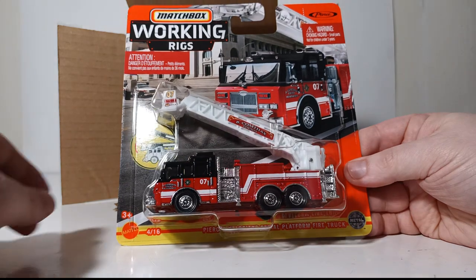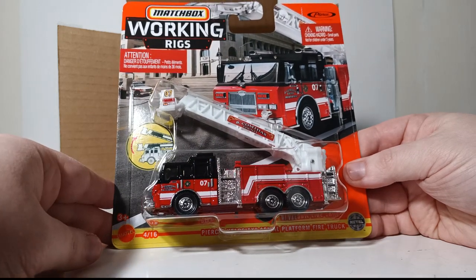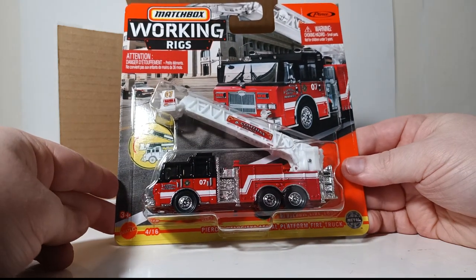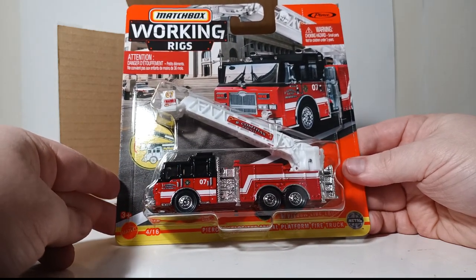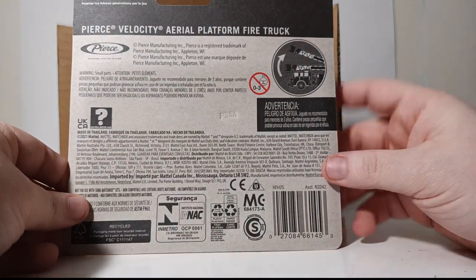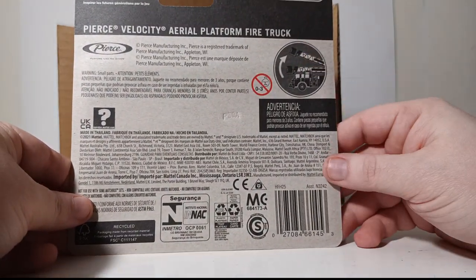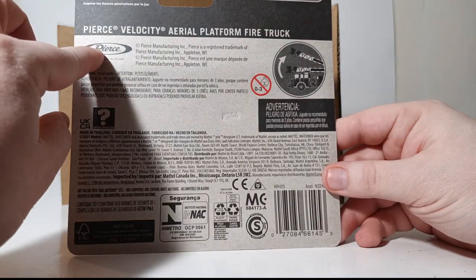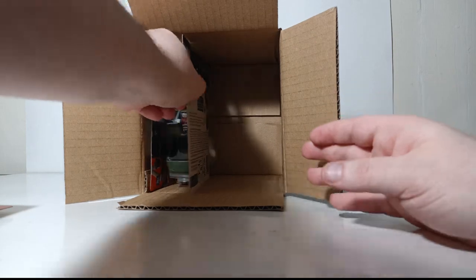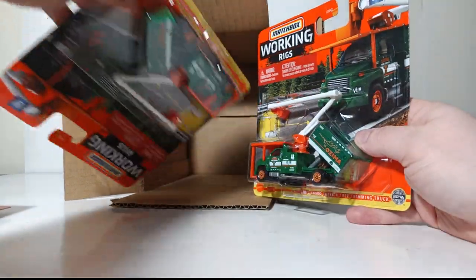Next we have the one and only Pierce Velocity aerial platform fire truck. This is a rear-mounted aerial platform, usually anywhere from 95 to 105 feet. Disappointingly, there is only one of these in the case, but it is quite impressive looking with the black-over-red paint scheme — kind of reminiscent of a Chicago paint scheme. This time it appears to be in 'B Comathoth County,' though I'm not sure if that is a fictitious or real fire department. It is officially licensed by Pierce.